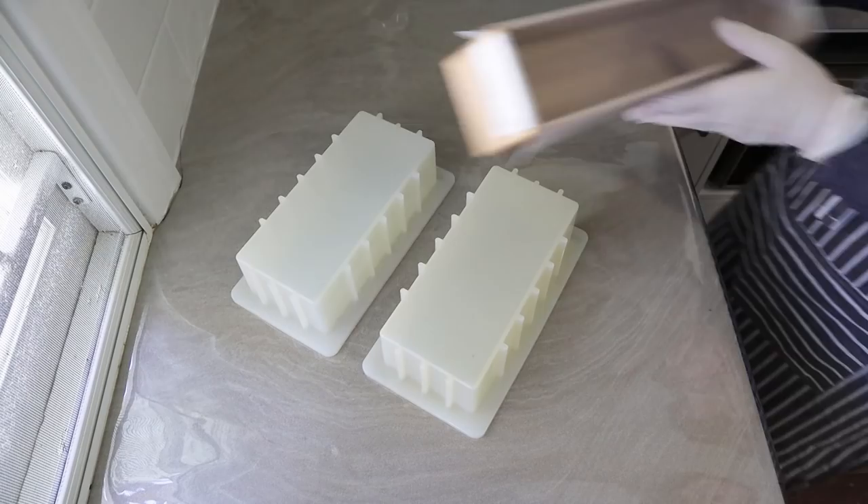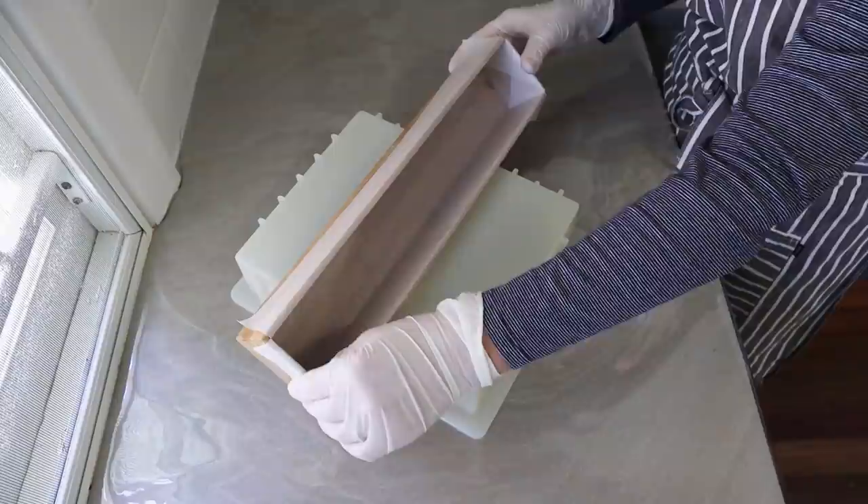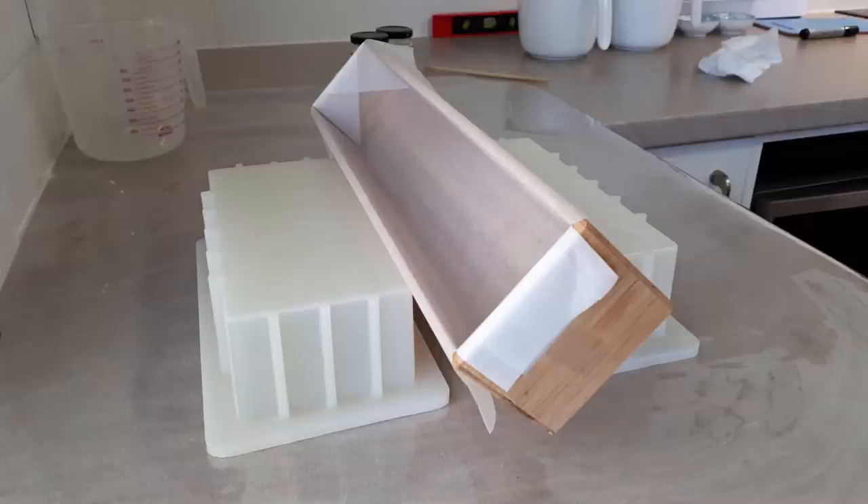My final step is to test my mold setup. You need to work out some way to securely keep your mold at a 45 degree angle. Sitting it on something that won't slide out from underneath it is really important.